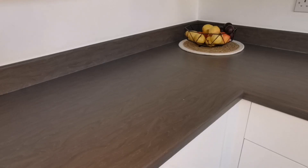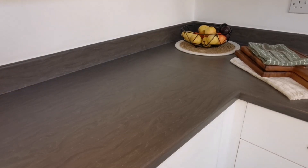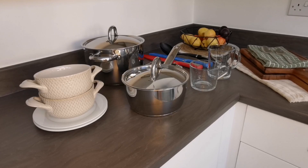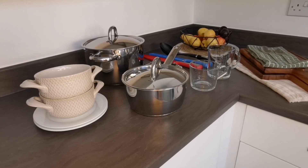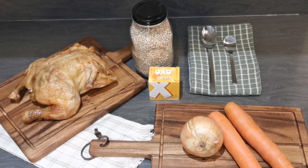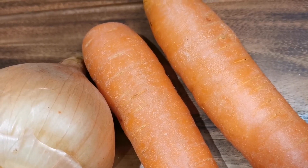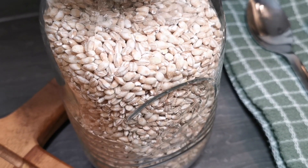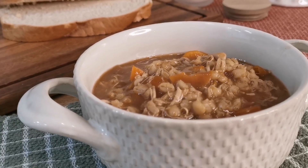I think it's the perfect time to share how I make my nan's chicken and barley soup, which is something I've promised to do for a while now. With just five ingredients, it's very quick and easy to make, but it's also very nutritious — high in protein, fiber and low in fat — and it does taste delicious.